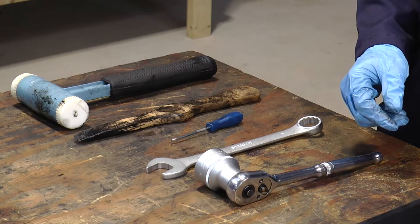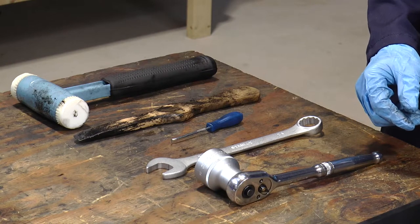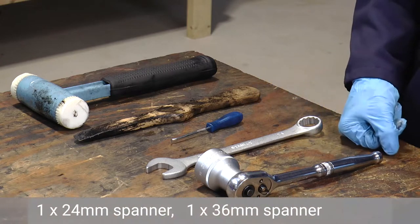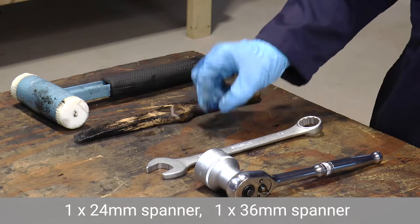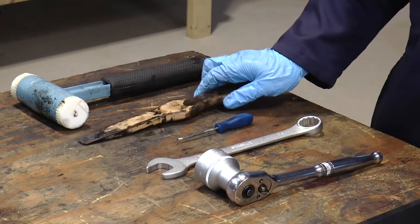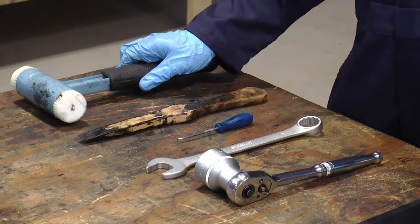We're now at the stage where we're going to disassemble and clean the bowl assembly and we need some tools to do the job. We've got a couple of spanners, a hook tool, a wooden or nylon spatula, and a mallet.